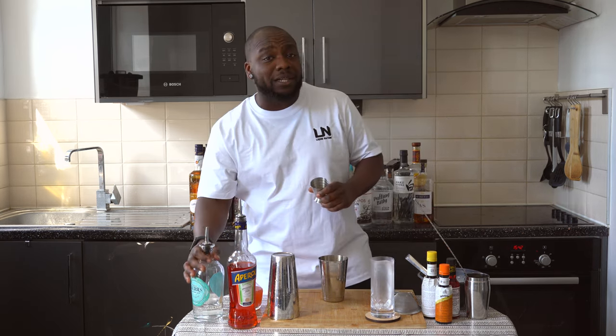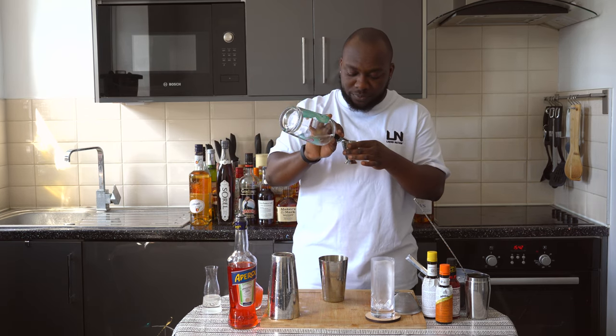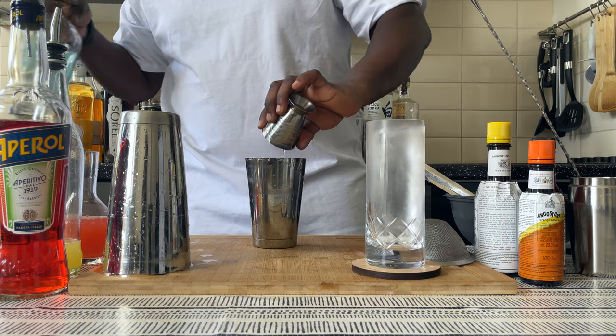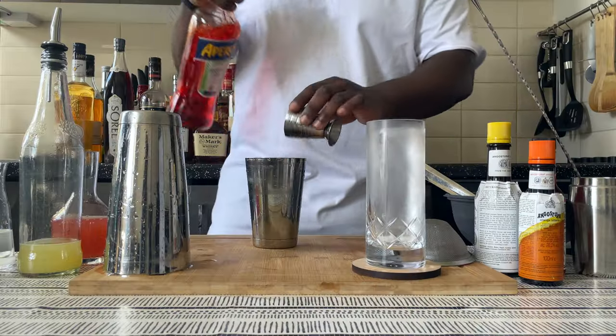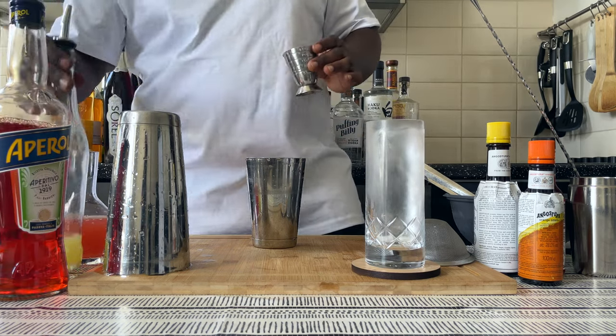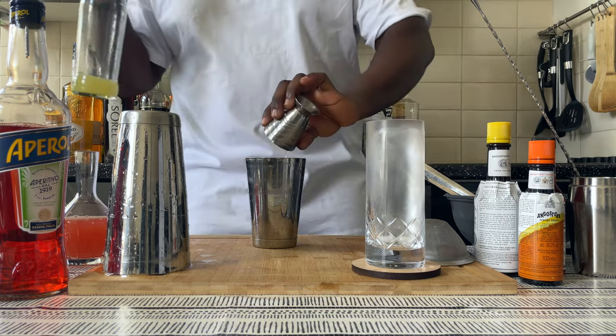We're gonna start with 50 ml of gin, then we're gonna go with 15 ml of apple, 15 ml of lemon juice, and 15 ml of sugar syrup.